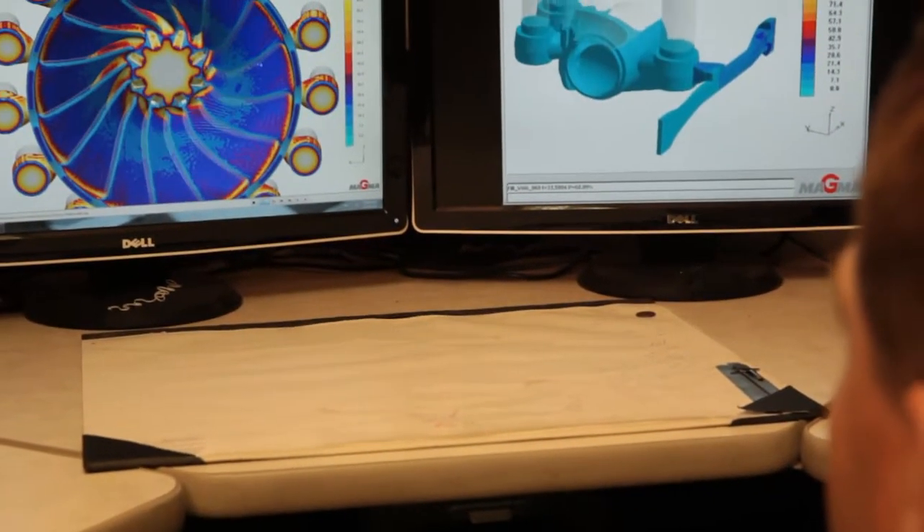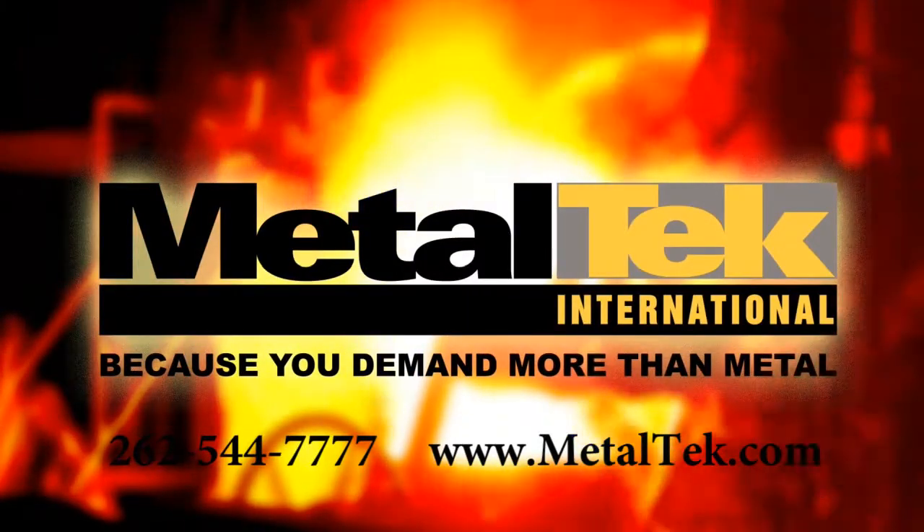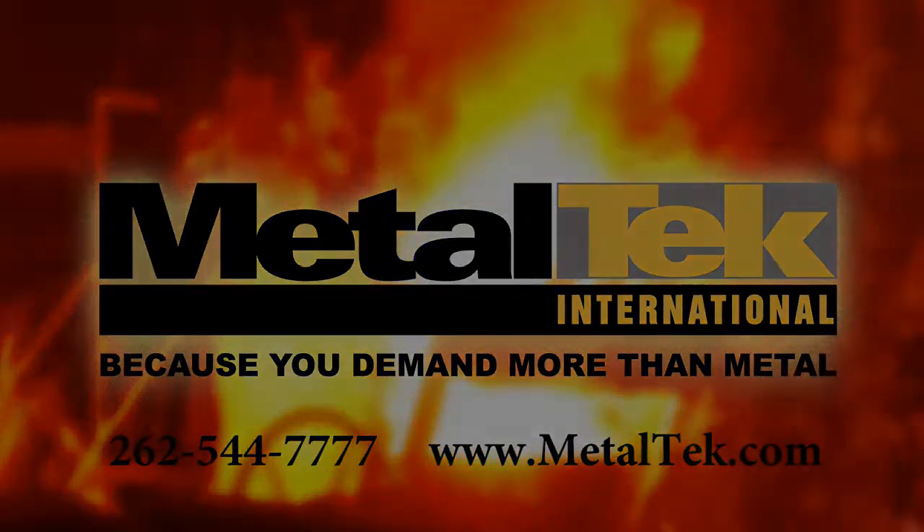To learn more about this process, or to determine if it is a good fit for your application, give us a call or go to MetalTech.com. MetalTech International, because you demand more than metal.